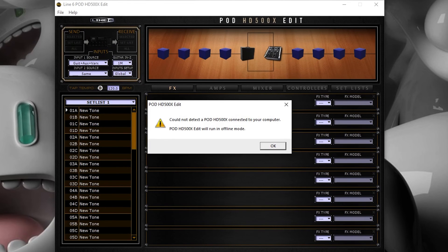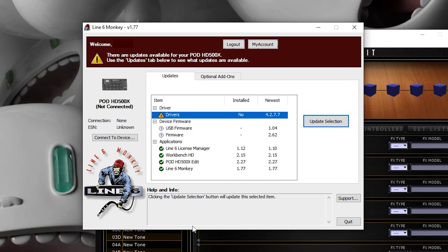If it's saying that your 500X isn't connected, you may want to try restarting your computer and trying again. Also see if your device is showing up in the Line 6 Monkey software, and if it's wanting you to download or update anything you may need to have it search for devices.